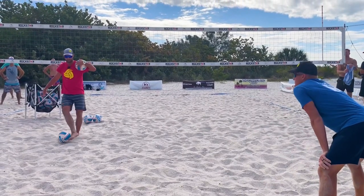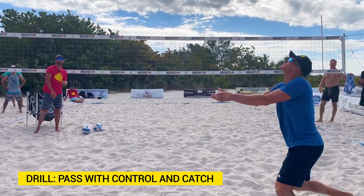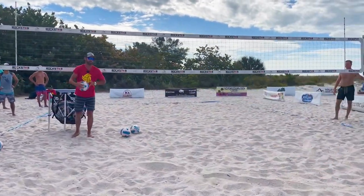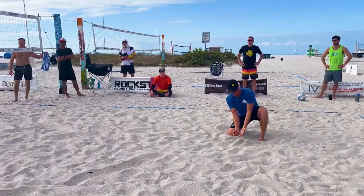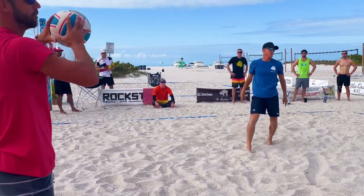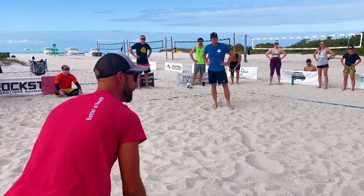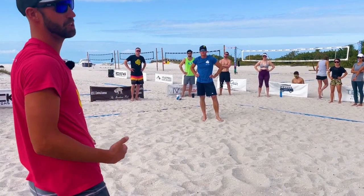In our first drill, we're practicing some control. Mark's going to dig the ball up to himself and catch. Dig to himself and catch — awesome angle. Watch his hips, guys. Don't watch the ball, watch his hips. Hips under the ball — he had to do a little knee drop to keep his hips under the ball, and that's totally fine. We understand that drill: we're just digging the ball to ourself, getting used to our hips under the ball, getting used to that low positioning.